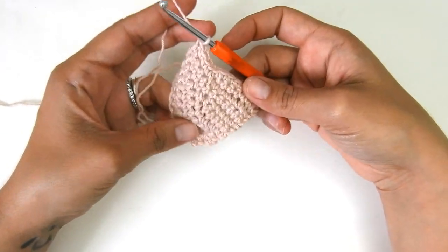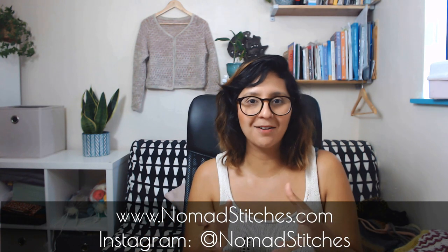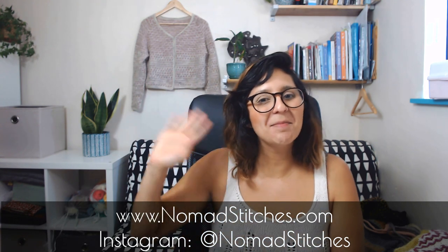That's how you work short rows! I really hope you enjoyed this video and found it helpful. Please remember to subscribe because I do come up with tutorials from time to time. If you are a designer or simply a crocheter who wants to improve your skills, definitely sign up to this playlist — these techniques are super helpful. When I learned them it changed the way I make my clothes, and I think it will change the way you crochet as well. Thank you so much for watching. See you next time — bye, have a great day!